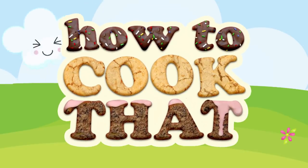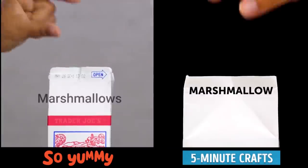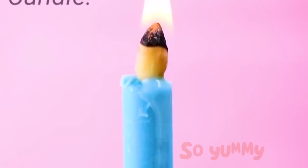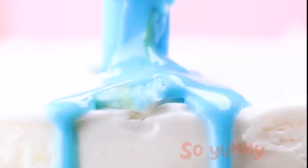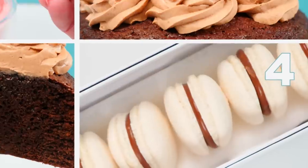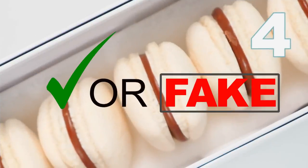Welcome to How To Cook That. I'm Ann Reardon and in this episode I am testing your baking IQ. There is such a large amount of fake recipes springing up and circulating online lately, so I thought we'd see if you can tell the difference. I'm going to show you four recipes and then you can write your guesses in the comments on whether they are real or if I faked them up.